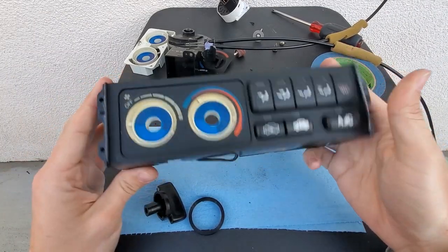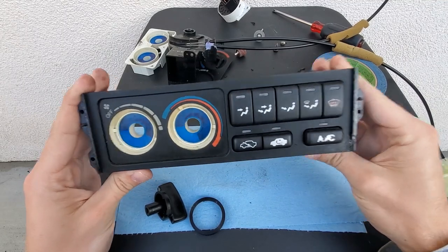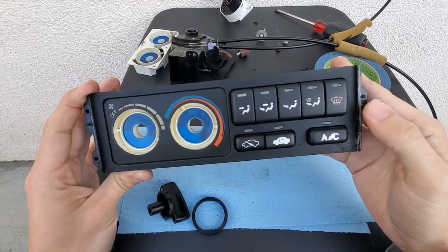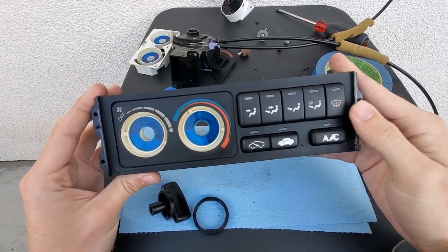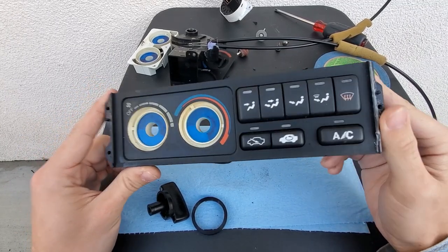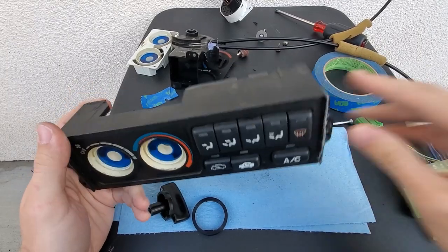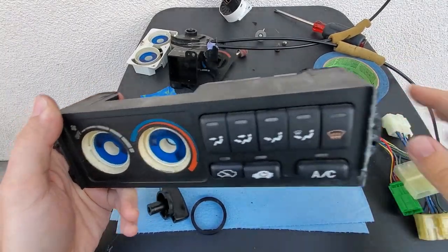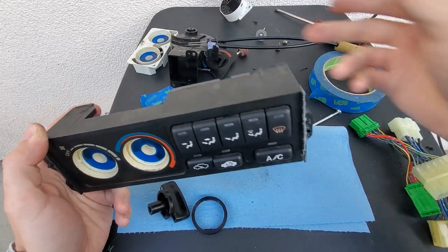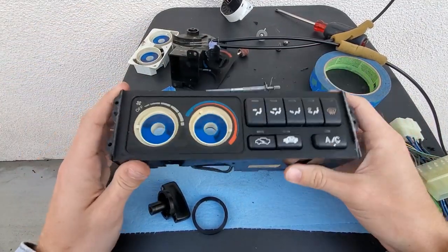Now we're all done and can mount this to the car. Be really careful with these screws and make sure you don't go in diagonally when mounting. I'm going to show how this mounts in the car in another video, since this is a two-part product — I'm selling the kit with the piggyback harness, or I can sell you the whole thing together without the mixer, which will come off your old car.